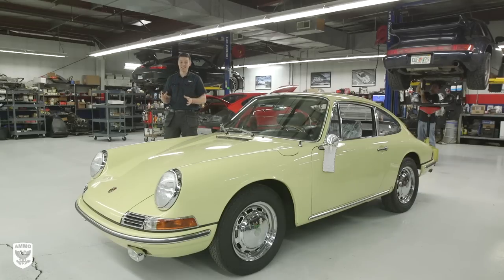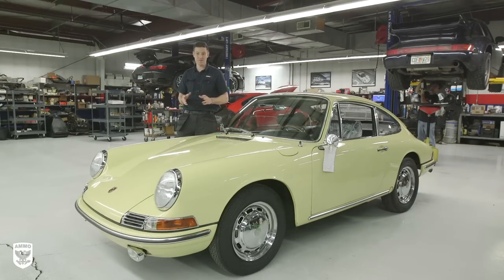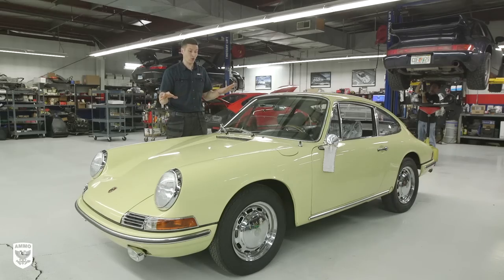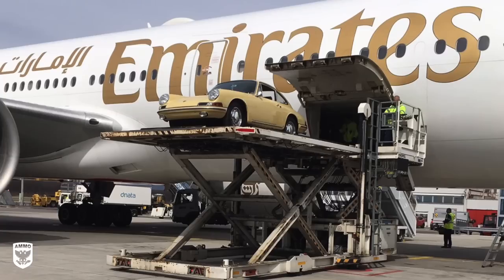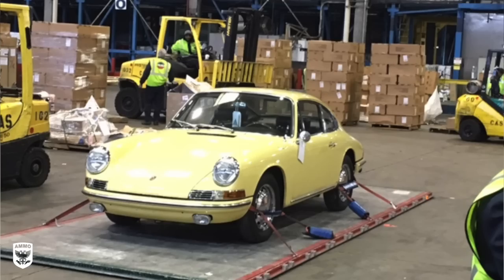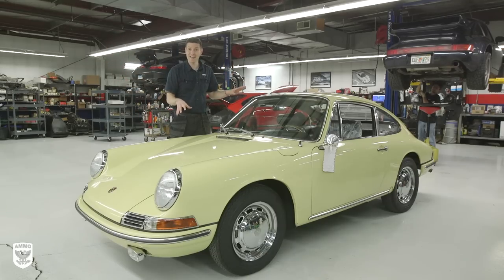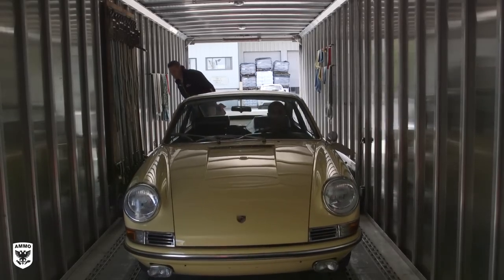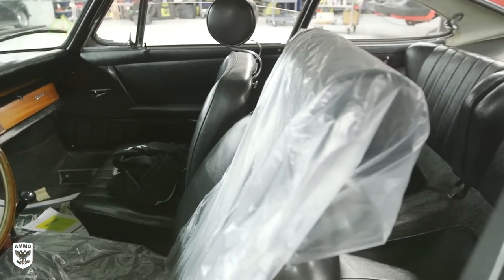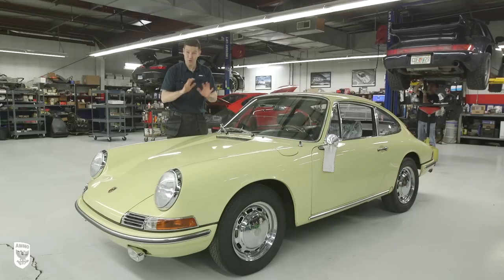What's up guys? On today's episode we're going to be working on this unrestored 1965 911 and this thing is really, really cool. What we're going to do is compound polish it and get it all ready to go. It's a Swedish car — it was actually in Sweden a couple of days ago and got shipped over here to get detailed. This car is staying here and being donated to the Museum of Modern Art in Manhattan. That and a lot more coming up on this episode of Drive and Protect.